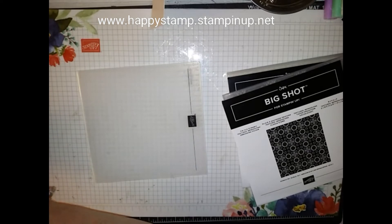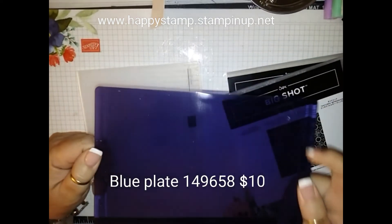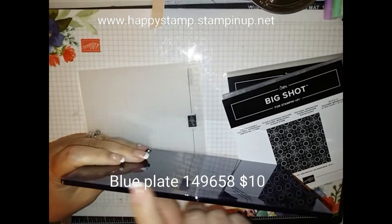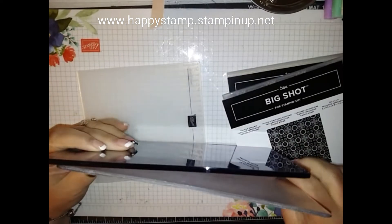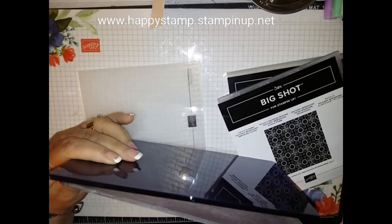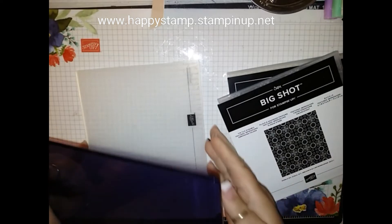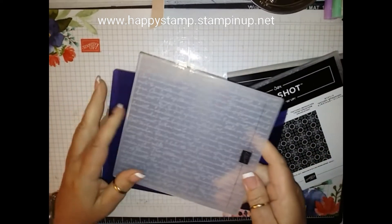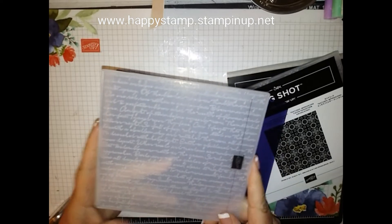Stampin' Up! has come up with a new blue clear plate — that is not in the catalog. It's thicker than the regular clear plates for your Big Shot. That extra thickness is going to be for your new 3D embossing folders.